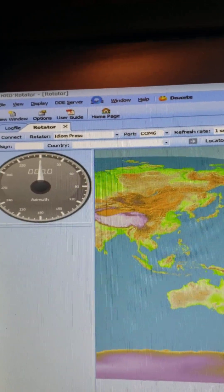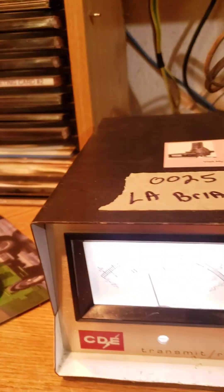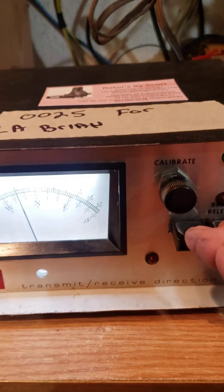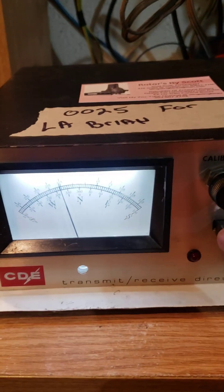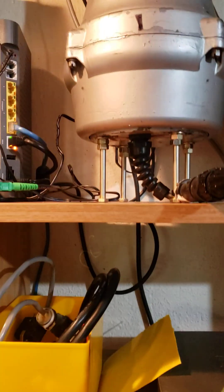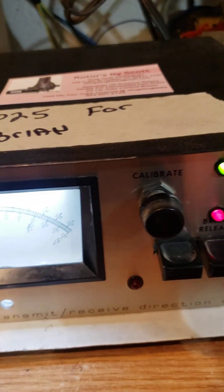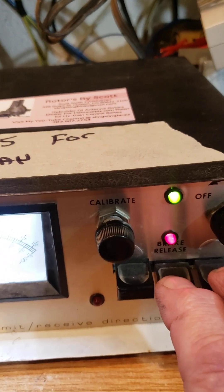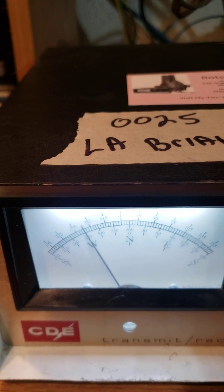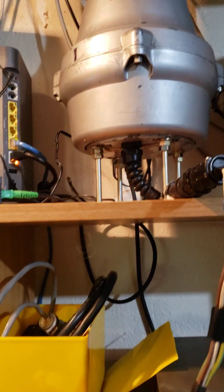Anyway, I'm going to show you the operation of it. There's the brake release — it's turning counterclockwise. This is manual mode, so you can turn right around and click clockwise and now it's turning clockwise.